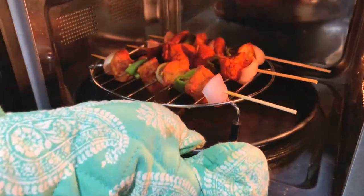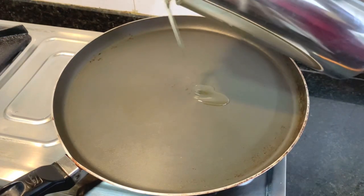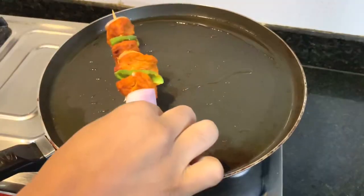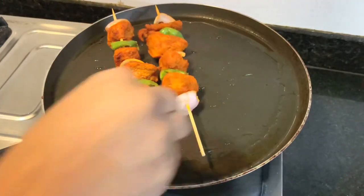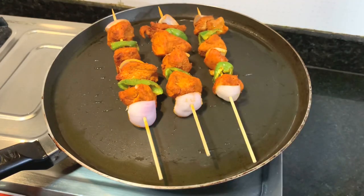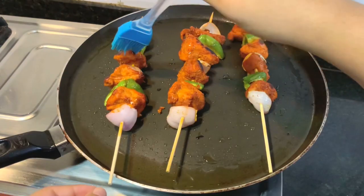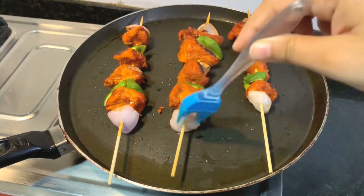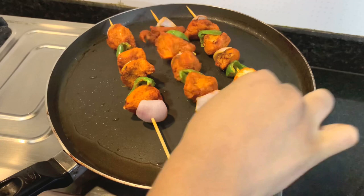5 minutes are over. Now take them out from the oven and shallow fry. Heat the pan and take about 2 tablespoons of oil, then start placing the sticks. Let them cook on medium flame for about 4-5 minutes, brush with oil and turn them, then let the other side cook for about 2 minutes.